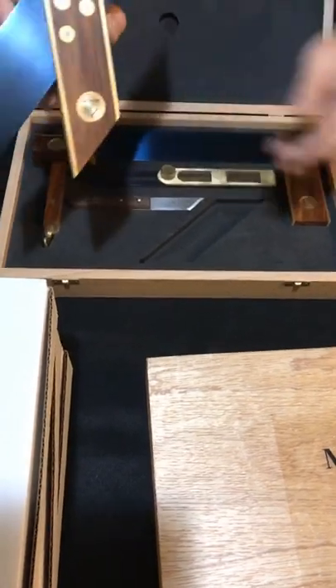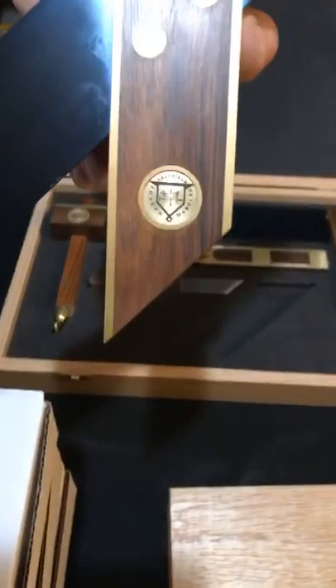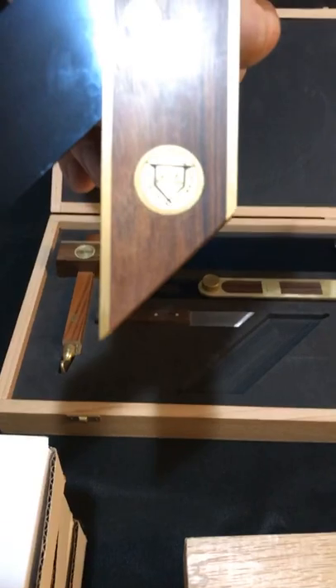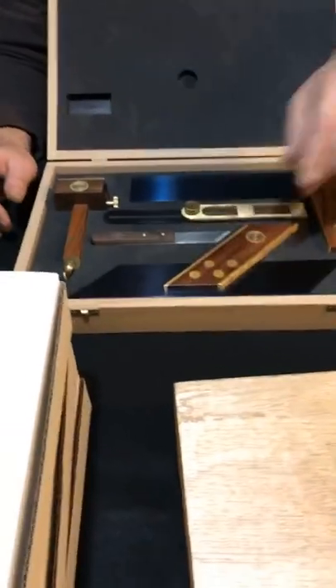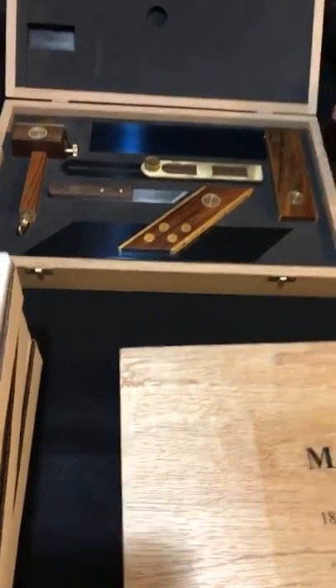These medallions — absolutely spectacular. Look at that medallion. It's beautiful, absolutely beautiful. Tony Marples really did his family justice on these kits. So that covers these kits.